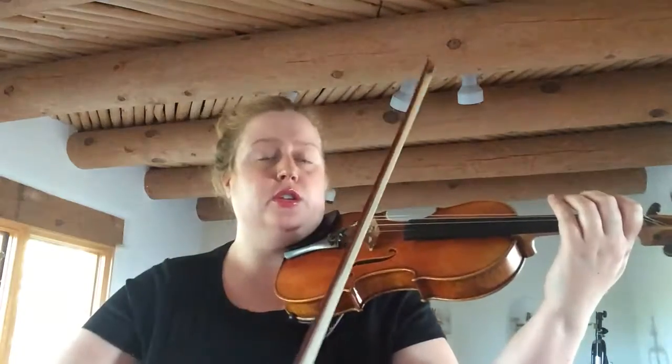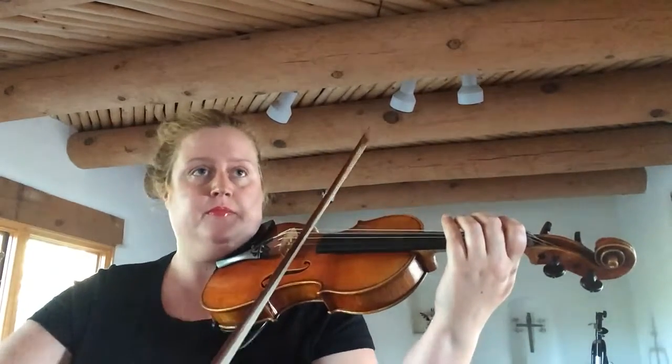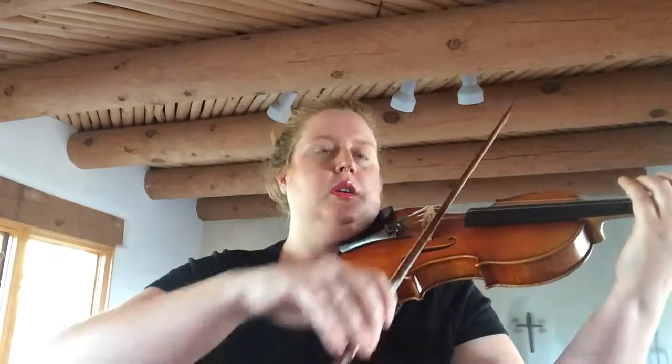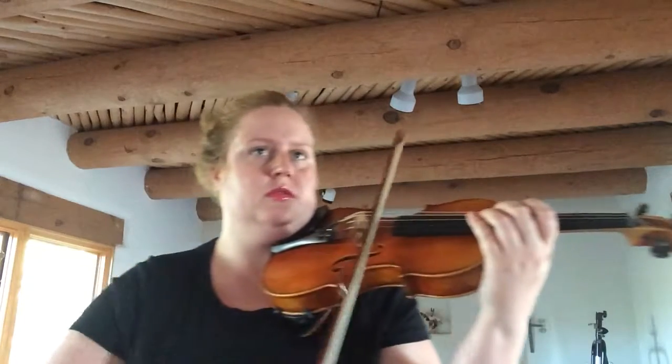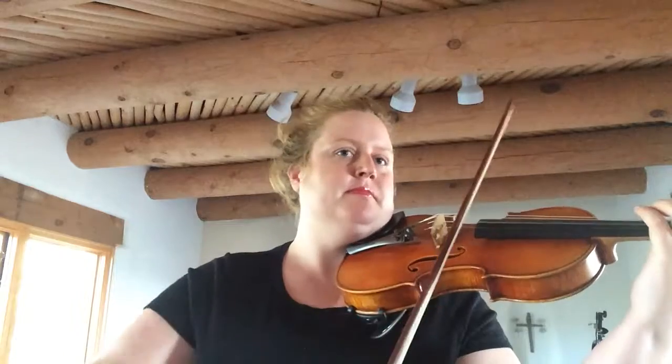Two G's, two D's, G, D, G. So now we go on to D and A. Now we're on D string — rest, rest, rest. Now we're on A string — rest, rest, rest.